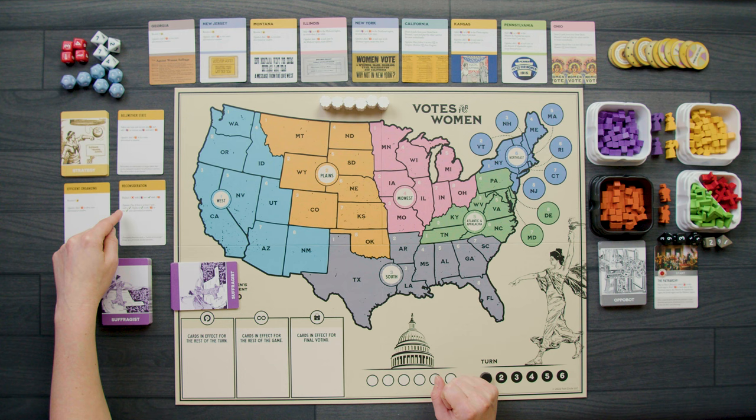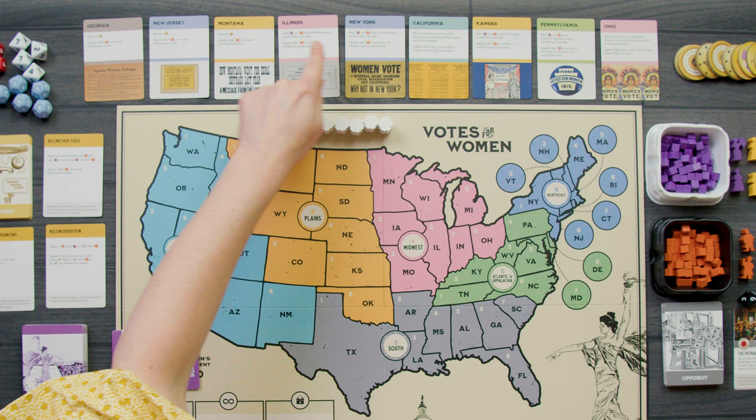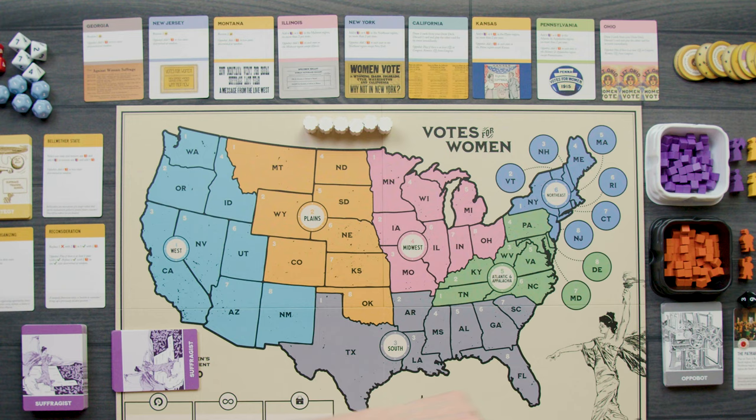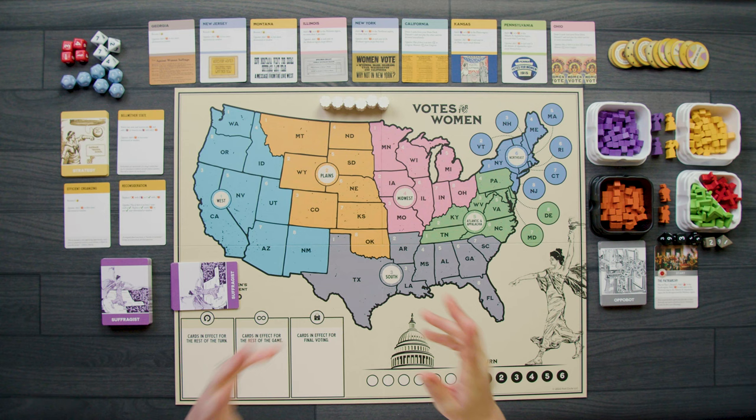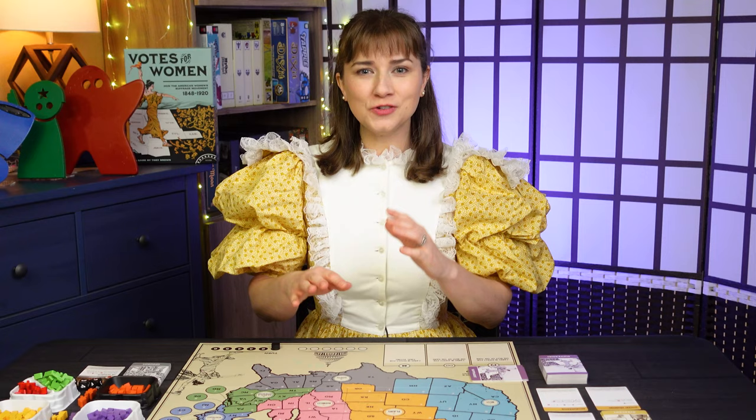The states we have special powers for that we'd like to try to win are Georgia, New Jersey, Montana, Illinois, New York, California, Kansas, Pennsylvania, and Ohio. One thing we're going to learn in this game is how poor my geography is. Also, if you don't know off the top of your head the abbreviations of each state that makes up the US, don't worry — there is a player aid you can download and print out to help you.